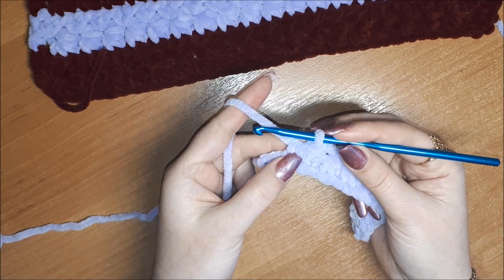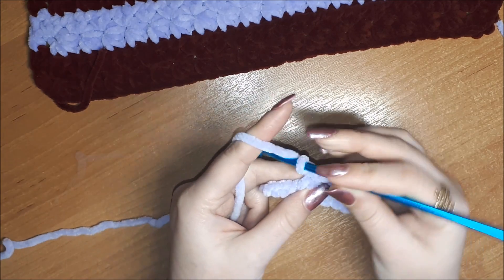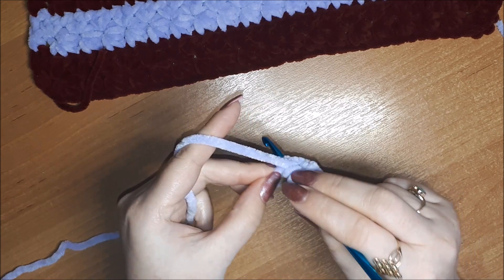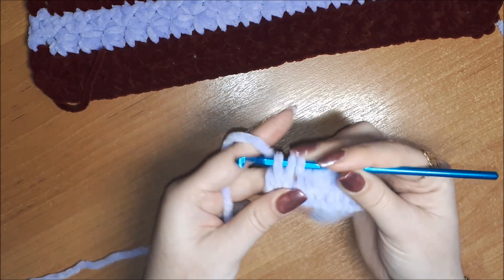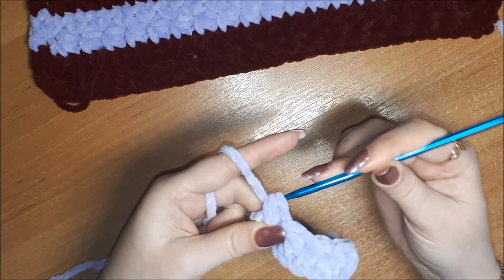Провязали в конце последней 6 петель вместе, делаем одну воздушную, делаем накид, вводим крючок в последнюю петельку — на крючке 3 петли, и все 3 петли провязываем вместе.